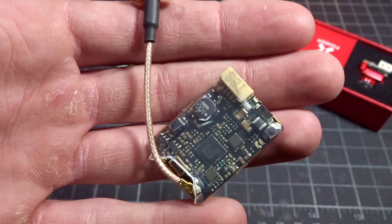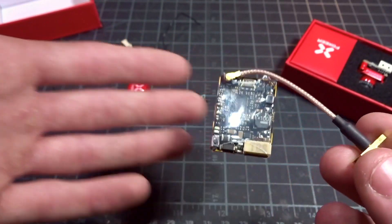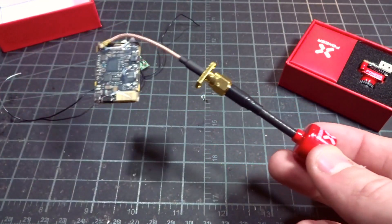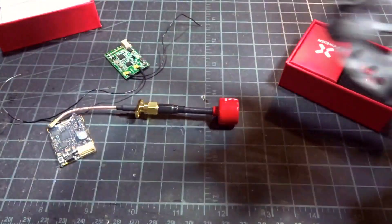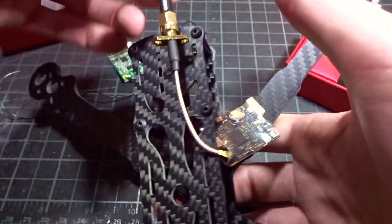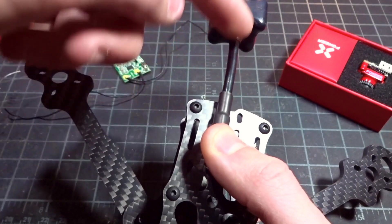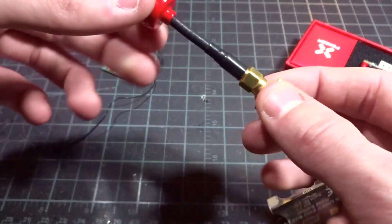For the VTX, my go-to is the TBS Unify HV Race Pro edition — only 200 milliwatts, but I've gone well over a mile with zero issues, so it's plenty for me. For the antenna, I'm pairing it with the new Foxeer Lollipop, which is modeled after the Axi — there's some debate about that. It's a lightweight, durable antenna and will run out the back of the quad. For longer range you could use a longer antenna like the Triumph to get more clearance from the carbon. These are only $10 each.